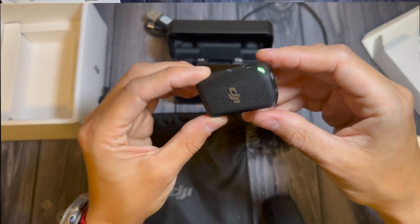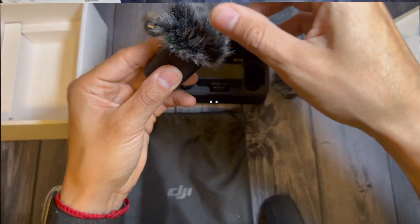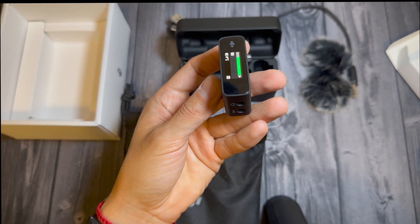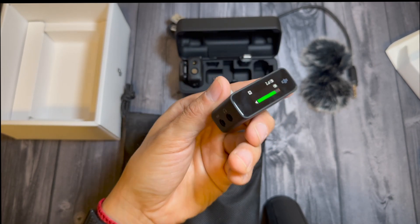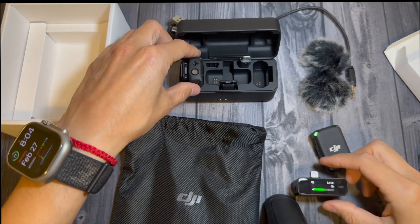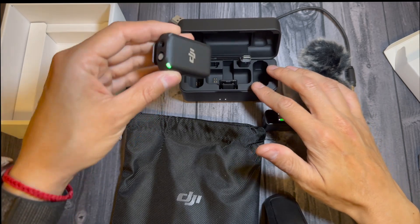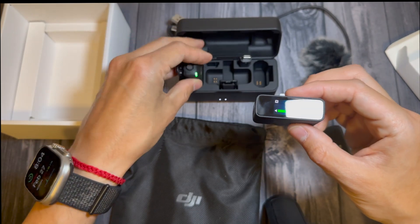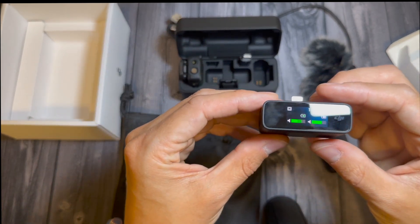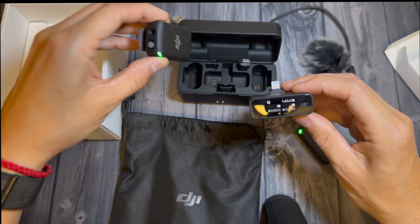The microphone has a way to lock in — you have to twist it to go in. As you can see, the receiver is detecting my voice right now because I'm talking into the microphone. You also have the option of getting a second microphone, and both can work at the same time — now they're both reacting to my voice.